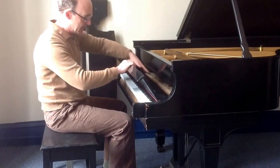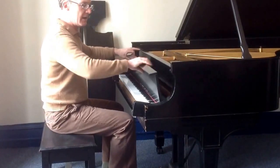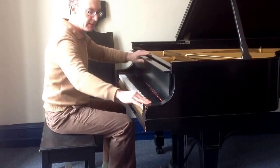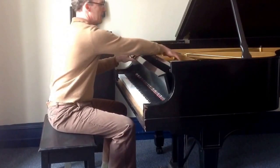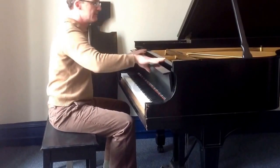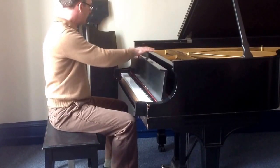At this point, you can get the pens out most of the time, and then just put the action back in. Now, assuming you want to take the action out completely — maybe something fell in at an angle, or something's wrong — the fall board can be resting on the sharps there.